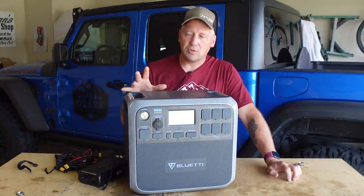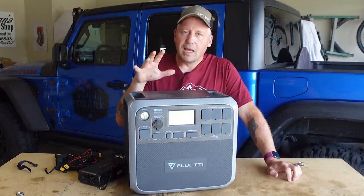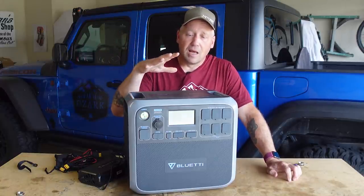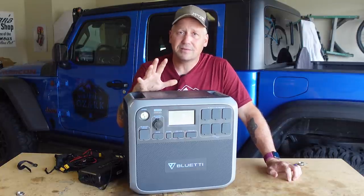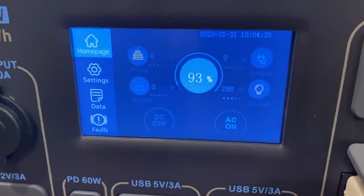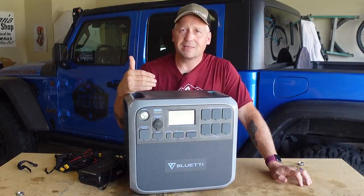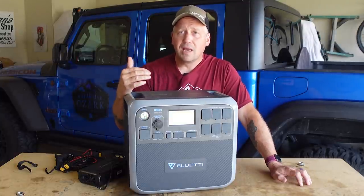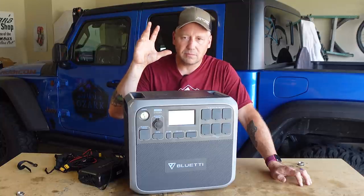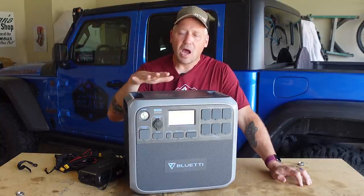Let's talk about the two main use cases: home emergency preparedness and the ultimate overlanding power source. For home preparedness, if you've got a power outage and need to run your fridge so your food doesn't go bad — I plugged this into my home fridge. It's an older model, not super energy efficient, and it spiked when first plugged in up to about 1,300 watts, but as the compressor settled down it consistently pulled about 250 to 300 watts. Realistically, you're going to get 15, 16, maybe even 20 hours of run time on a home fridge off of this.